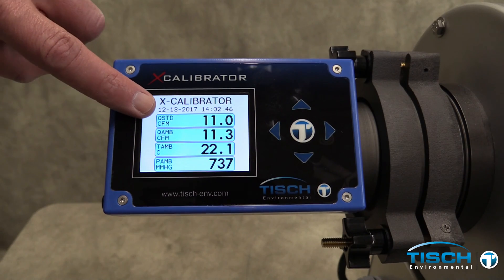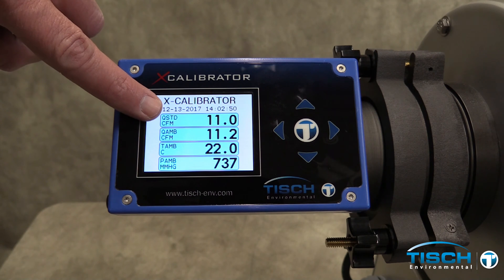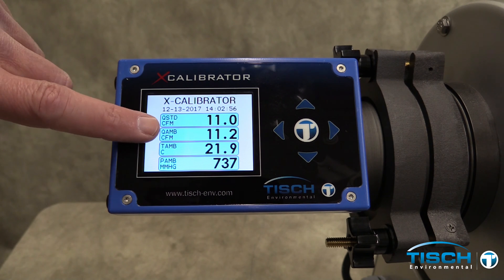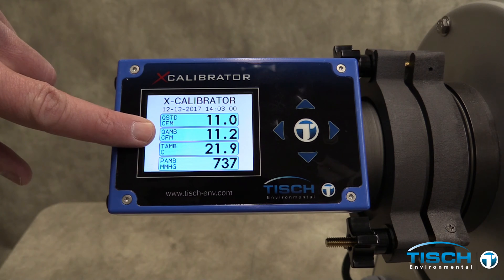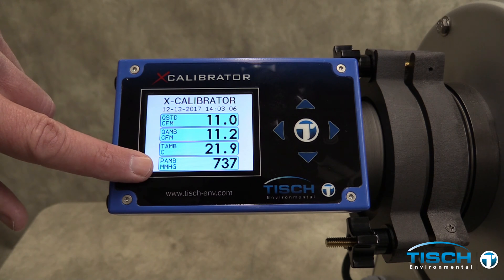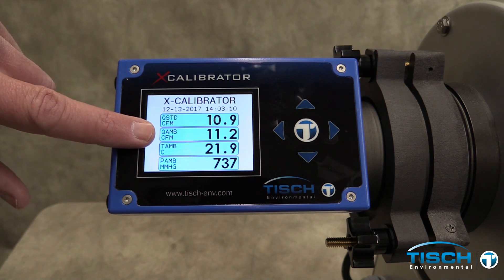Q-standard is the standard volumetric flow at 760 millimeters of mercury and 21 degrees Celsius. Q-ambient is the volumetric flow rate at actual conditions. T-ambient is the actual temperature in Celsius. P-ambient is the actual barometric pressure. Q-ambient will be your flow rate.